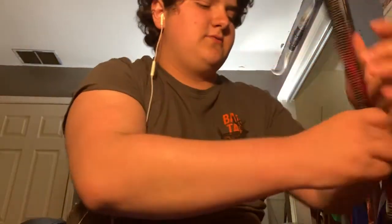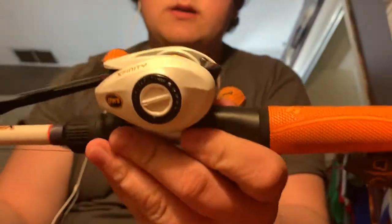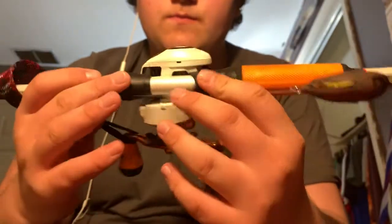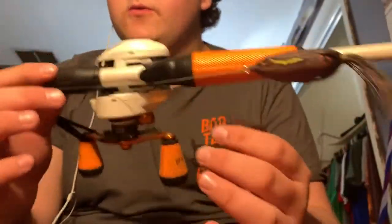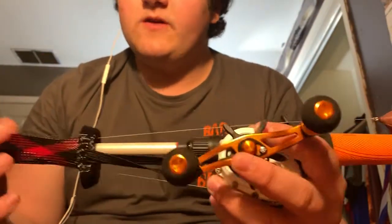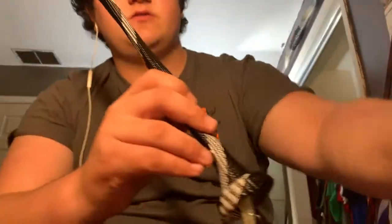The next one is the Lew's Xfinity Speed Spool in the baitcaster version — I think it was like $90 at Walmart. I've got a frog tied on since it's starting to get warm. I'm pretty sure it's a 6'10 medium heavy. I've got 30-pound Spider Wire on that; most of the others have Cajun line — like $4.50 for 1,700 yards.